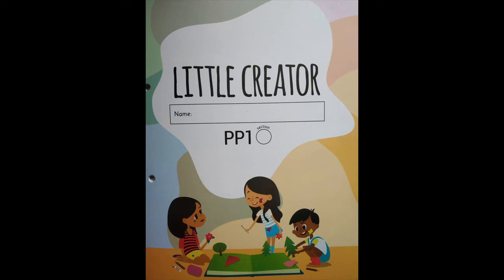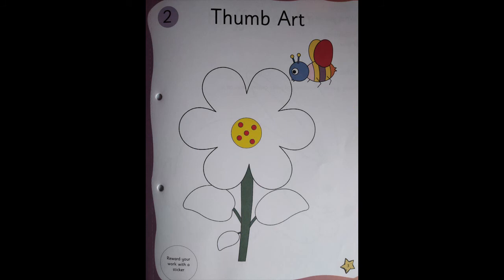Once this is done, there is one more activity. Open your Little Creator and come to page number three. Children, this is a thumb art activity. You're going to put your thumb in the paint and color the flower. The instructions are given on page number two. Tell mama or papa to read the instructions on page number two and then you're going to do the activity.